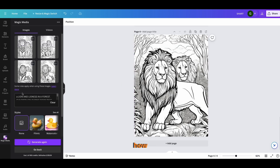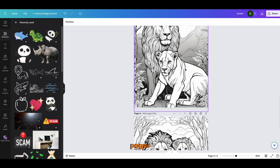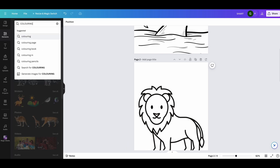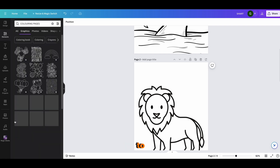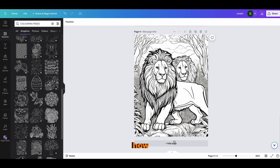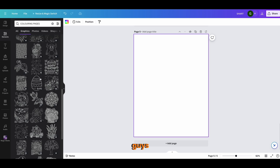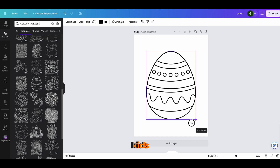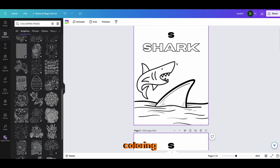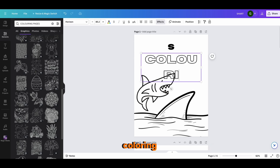So those are the two main ways to create your coloring pages. If you don't have an idea, just search 'coloring pages' in Canva and there will be a bunch of outlines you can select. Once you have your pages done, you'll also want to add a cover page to your coloring book.